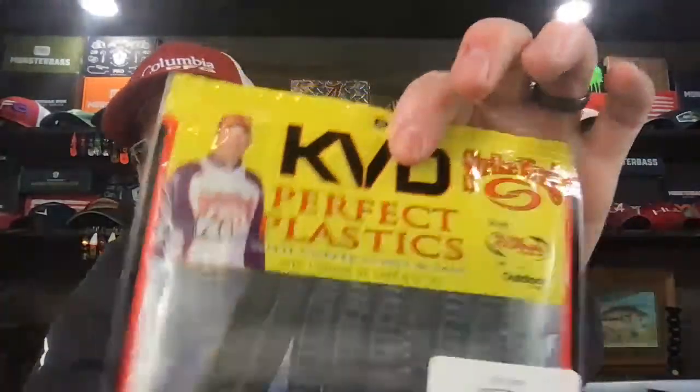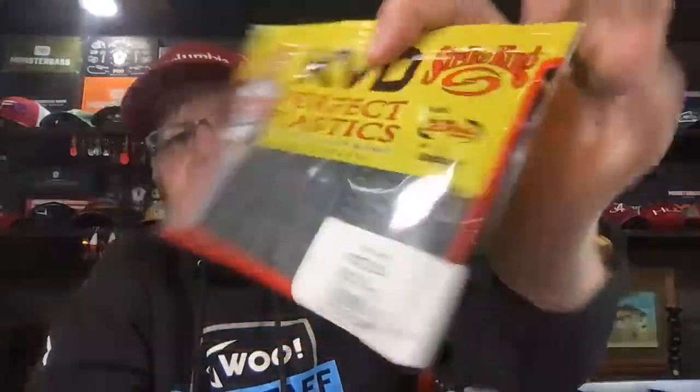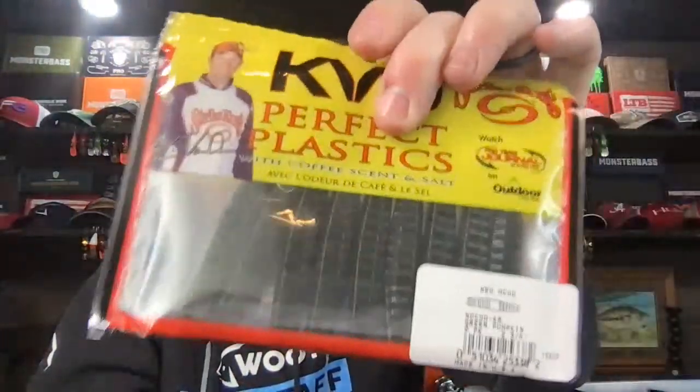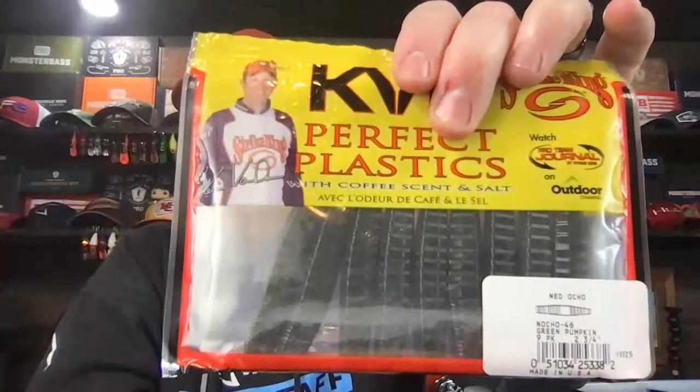Googan Rattling Ned — I'm not a big fan of Googan baits. If you're a big Googan bait guy, I don't mean to insult you, but I'm just not into their stuff. My last favorite Ned that compares to the TRD is the Ned Ocho. I love the Ochos anyway, and I think they figured it out with the Ned Ocho. It's a different shape — kind of like the Ocho Cinco knockoff — and I really like the Ned Ochos as well.